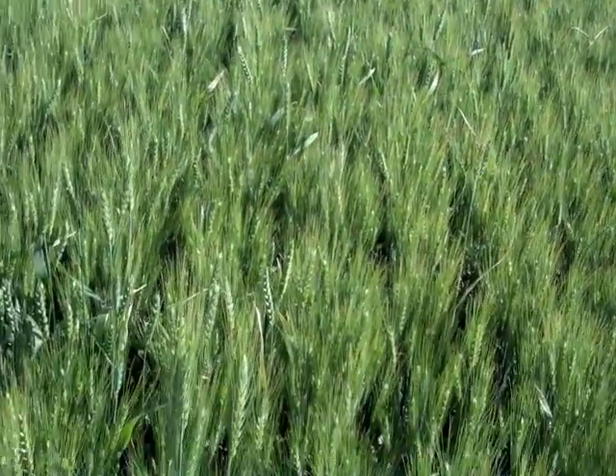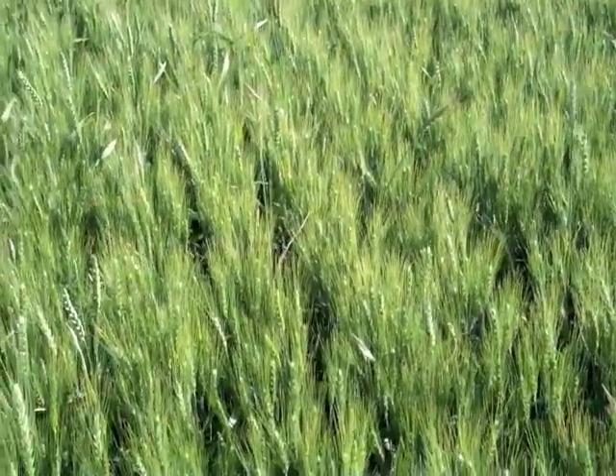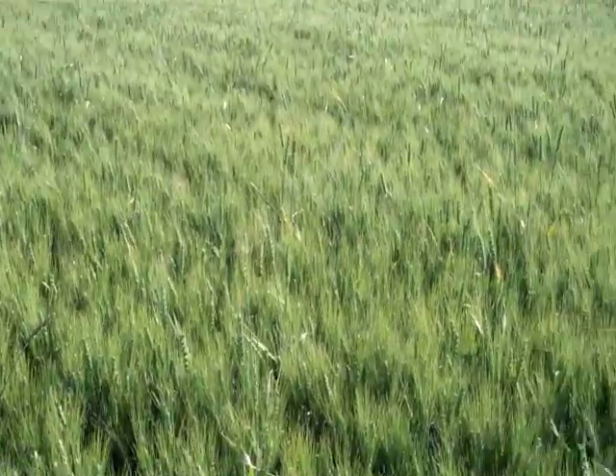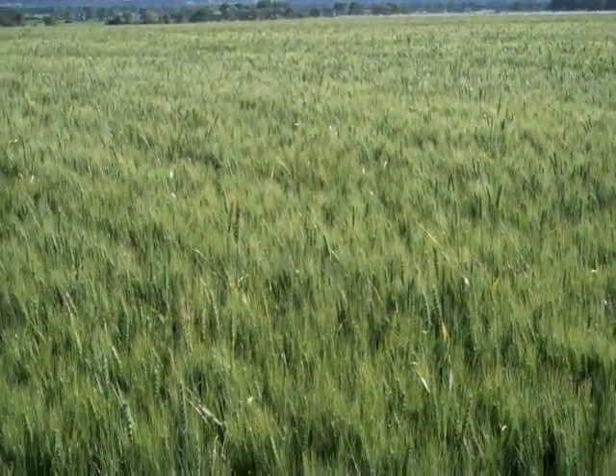Today I'm out checking wheat for moisture in the field, trying to decide if we want to keep watering and if we're going to shut off for a little while. I've got my soil logger out here and I'm going to check and see how our moisture is, probably in the first two feet, maybe the third foot, depending on what I see.